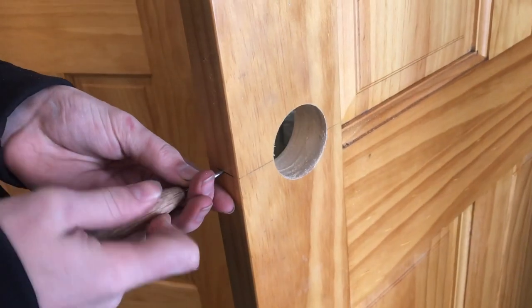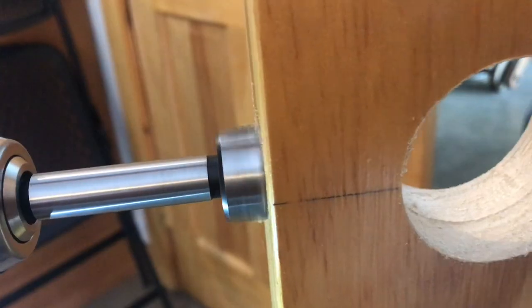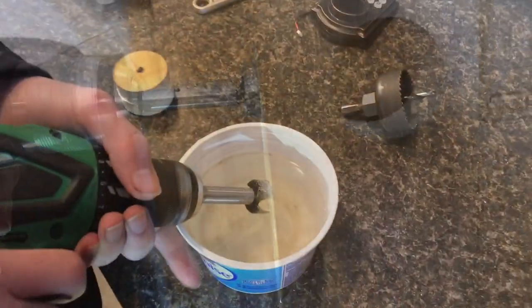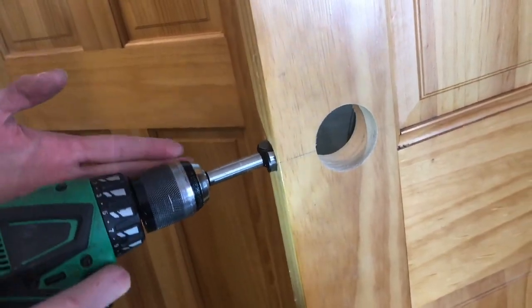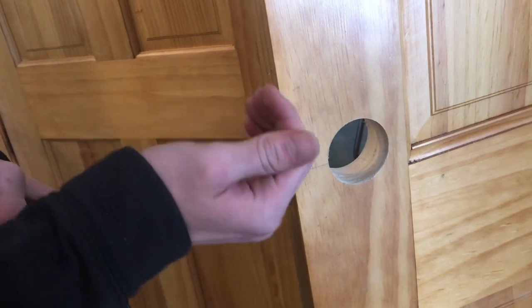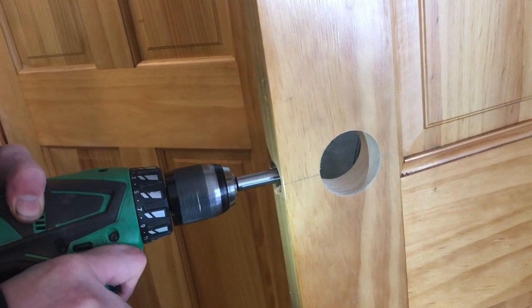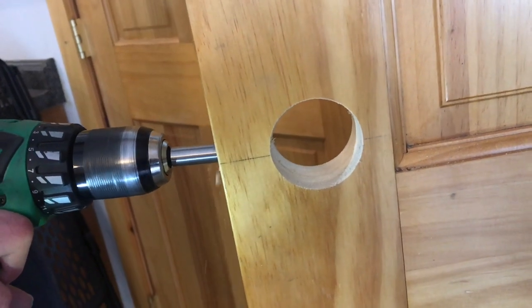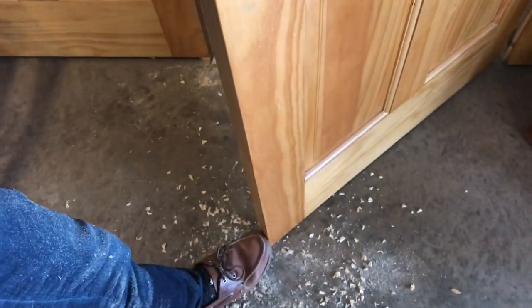I'll go ahead and mark the center, then drill our 1-inch hole. Just like all the other bits, make sure you keep this one cool. One little tip is rocking your bit back and forth or in little circles — it creates pressure points and you'll notice it starts cutting better that way. To keep the door supported, you can put your foot at the bottom and that seems to hold it pretty well.